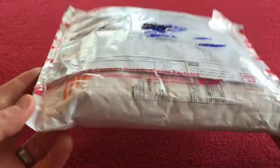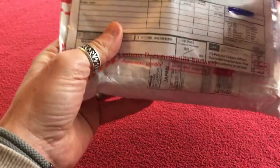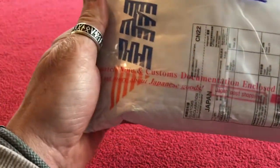Hi everyone, welcome to Kairosets. Today we have the Japanese package that I ordered — it is the right shifter, hopefully. It was mailed on the 1st of February and it arrived to me on the 10th of February. Let's get that out and have a look at the package.